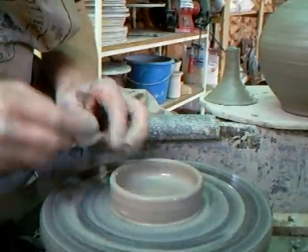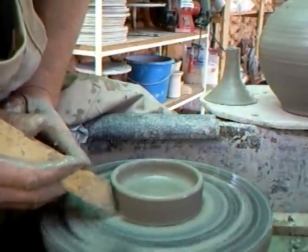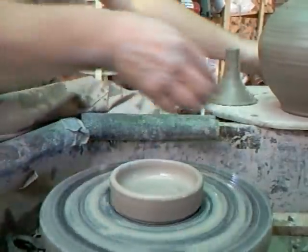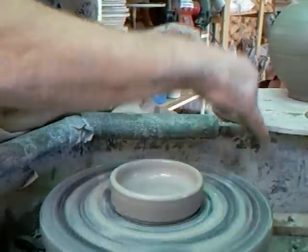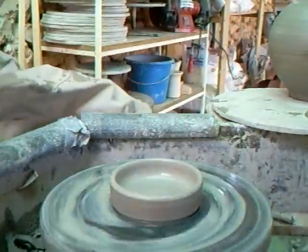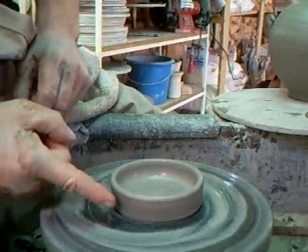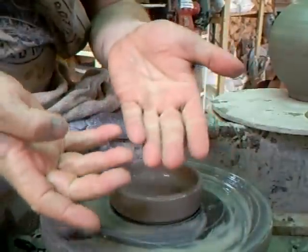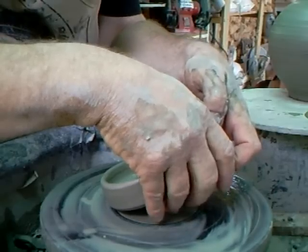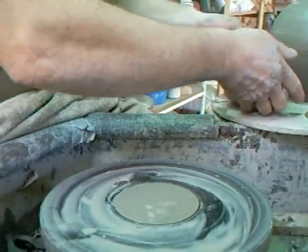Chamois leather. With my throwing stick, just clean the outside of that like that. Put a little undercut in — not a bad idea. And I'm going to get ready to lift him off, so cut him off. Now, you can lift — if you've taken off the slurry off the side here with your stick, dry your fingertips and you can peel it off the wheel. See how it just comes off? And then work your fingers underneath — they're going underneath, like that. And I got him. Got the little number.